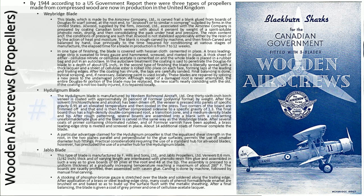The final board thus has a high-density double-compressed root, a transition zone, and a medium-density blade and tip. After rough patterning, several boards are assembled into a blank with a cold-setting Formvar glue, and the blank is carved in the same way as the Weybridge blade. After several coats of primer containing chlorinated rubber and Formvar varnish have been applied, a brass leading edge strip is riveted and screwed in place, and about 14 additional coats of Formvar complete the blade.